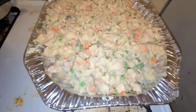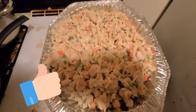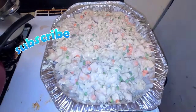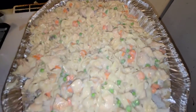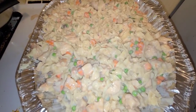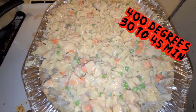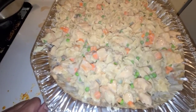So I have it in the pan, it's all mixed up. As you can see, there's the chicken, the veggies, and the noodles. I'm going to put this in a 400-degree oven for about 30 minutes — 30 minutes would probably be enough to heat everything through, maybe 45.